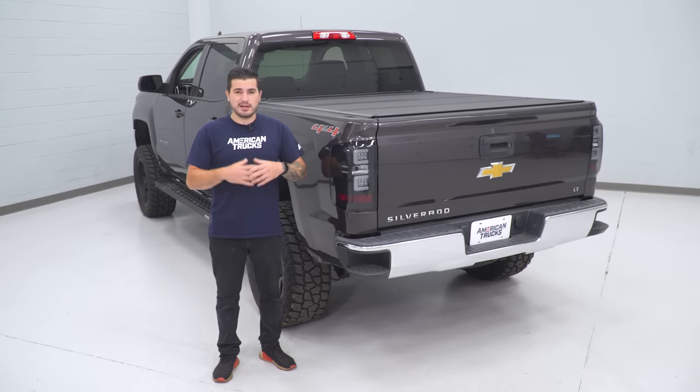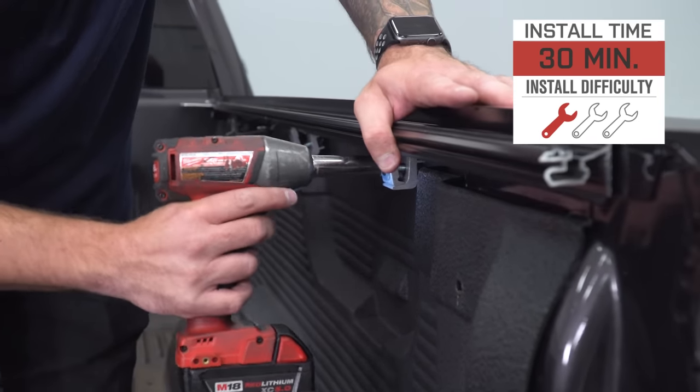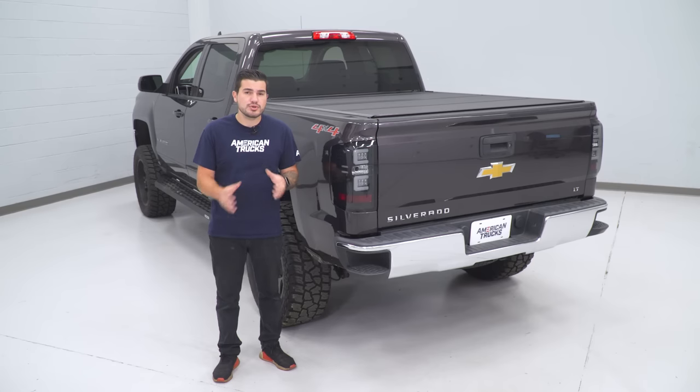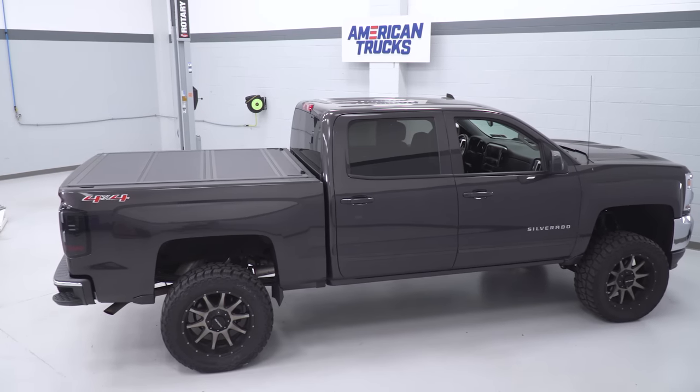This is another category that has a ton of options, but the install is usually pretty similar across the board for all folding covers like this one. It's usually a 30-minute process, sometimes even less, and it's something most truck owners tackle at some point in their ownership, making it one of the easiest Silverado mods for any generation.